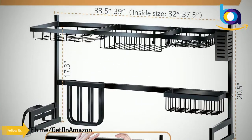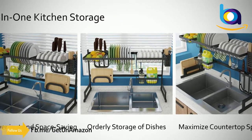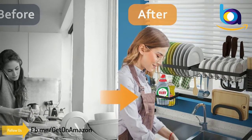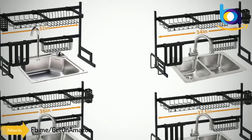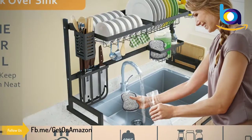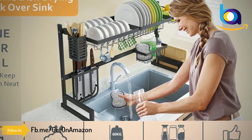A great housewarming gift for Thanksgiving, Christmas, and holidays. Durable and sturdy kitchen sink organizer made of 304 stainless steel material, rust-proof and scratch-proof. Bottom reinforcement U-shaped structure makes it more stable, bearing 60 pounds, stable and not leaning forward.